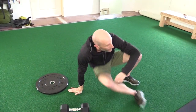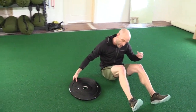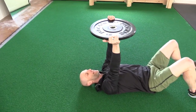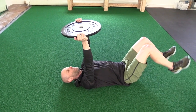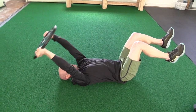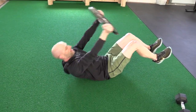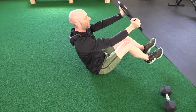Our next exercise is a Russian triangle, which you can do with a kettlebell, plate, or dumbbell. I'll demonstrate first with the plate. Start holding the plate right over your chest. The hardest variation is with your heels off the ground for the whole movement. You go back behind your head, then forward — nice tight core — tap, tap, back to center, over your head. On your way back up, you start where you left off on the last rep.